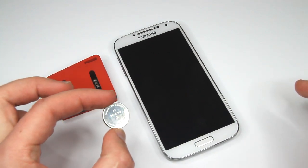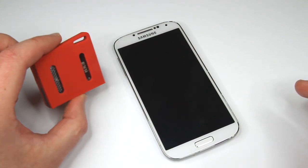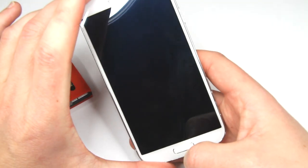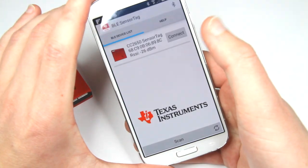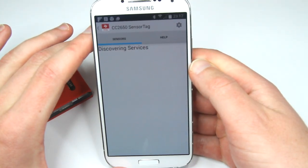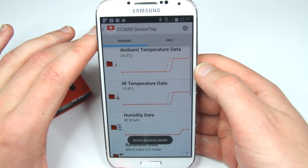Apparently this is the original battery and it's very low. When I put a new battery in, everything works perfectly. We can see much more data and all sensors are properly working.